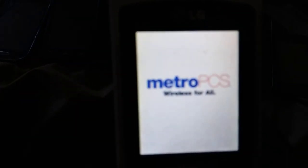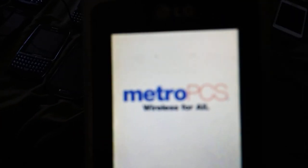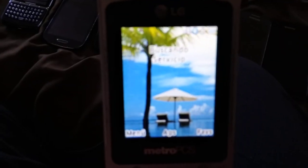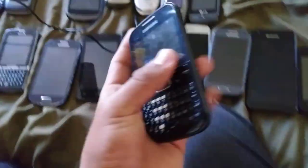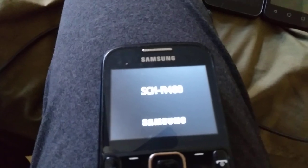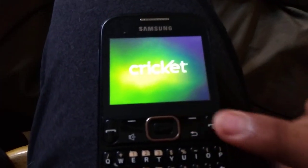This is an LG Select on MetroPCS — a cool looking phone. Next, this is the Samsung SGH-R444AC — just some noise again, stop distracting me. It's on Cricket.